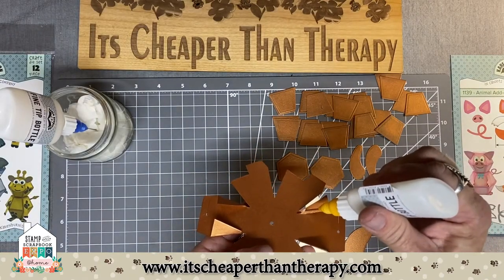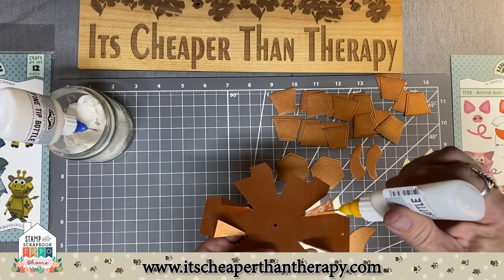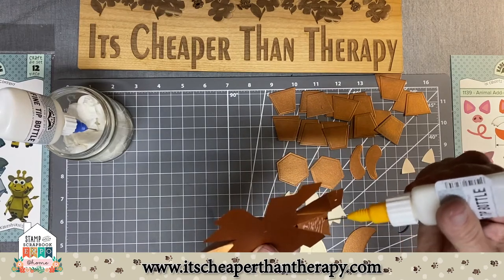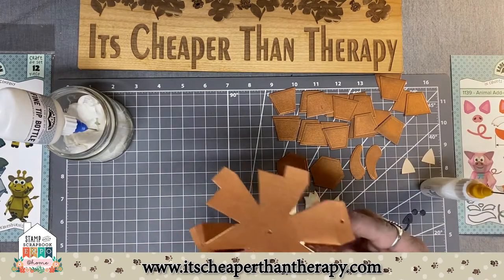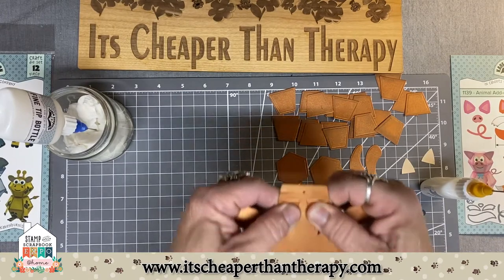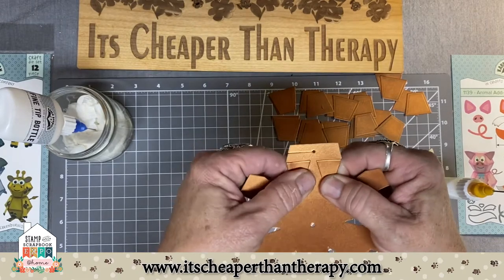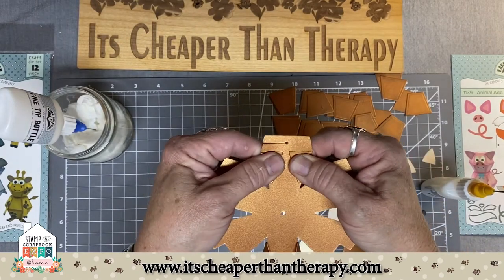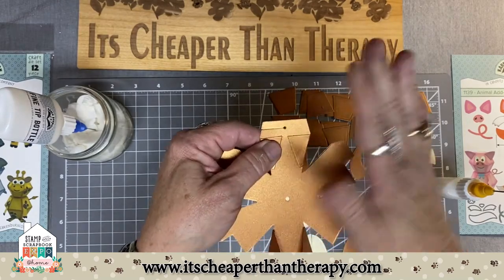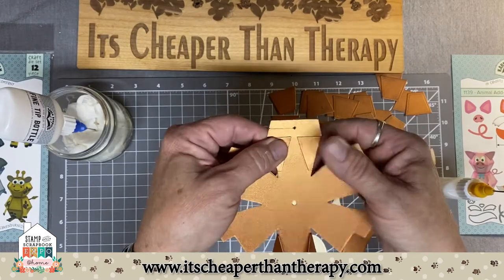This is the express glue from Sizzix that's in these bottles. I'm going to take and put it on both of these little wings and then fold them over. You've got those little clippies — you can use them to kind of hold it together, or you can hand-hold it until the glue takes effect. This is a dries-clear glue, and we're working on the inside of it, so don't worry about anything there.